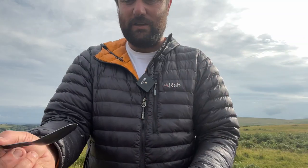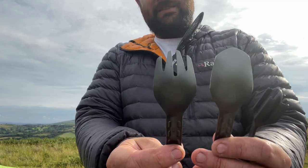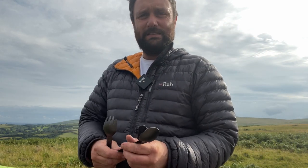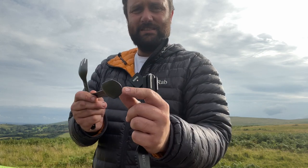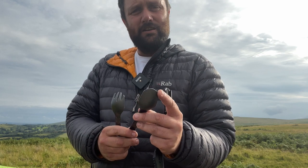There's a little bit more to say about the fork and the spoon. You see the ends of them — they've got this shape, this taper. So if you are going to still go down the single use tear-open plastic packet things, that's great because they're designed to get right in the corners.